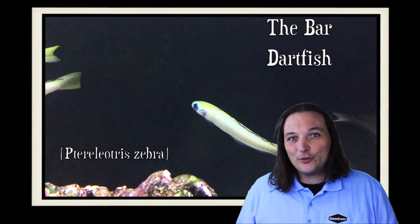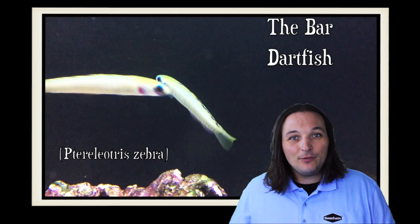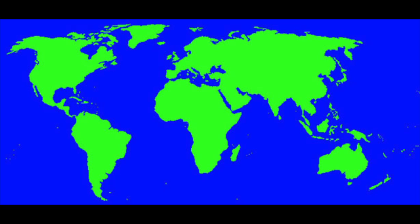Hey, this is Barry for Aquarium Outfitters and Fish Store, and welcome to Species Spotlight. Today we're going to be talking about the Bar Dartfish. The Bar Dartfish can be found in Fiji, Indonesia, and Maldives.